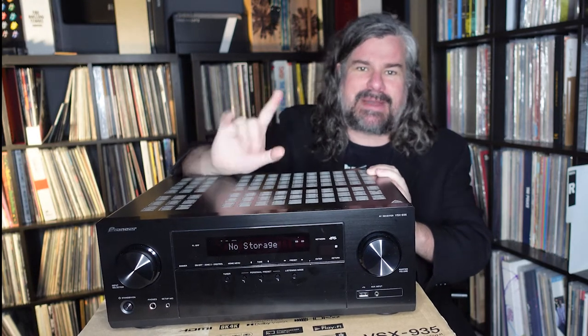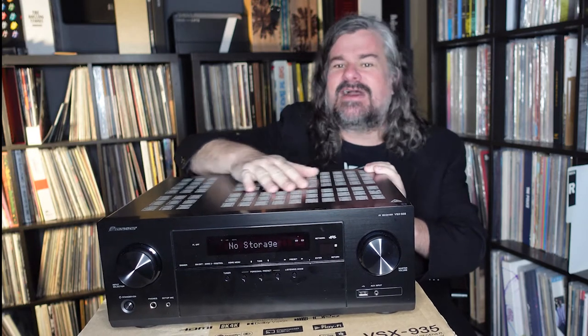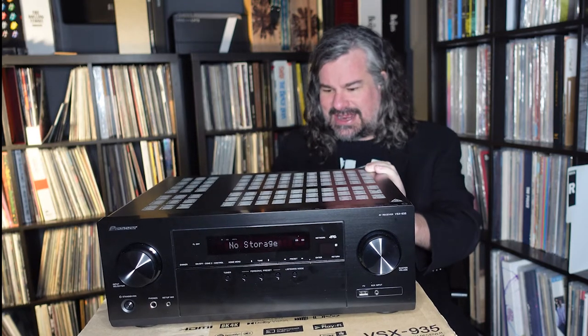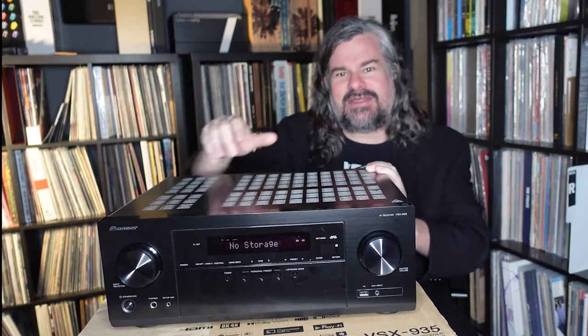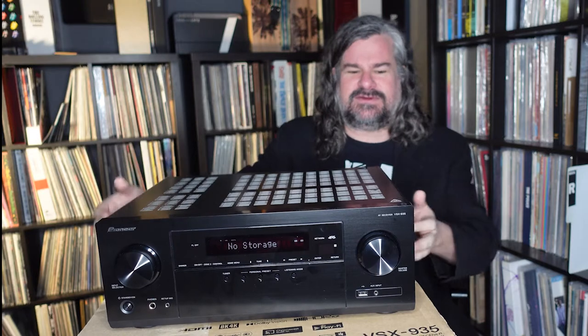You have three HDMI inputs capable of passing through full 8K video. We're not there yet for the vast majority of people, but it means your highest-end game console or whatever you have is reasonably future-proofed to pass through those signals. Then you have three other inputs that are 4K compatible — more than enough for the vast, vast majority of users.